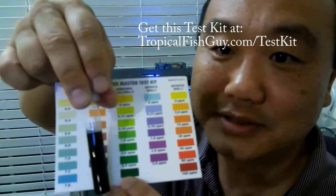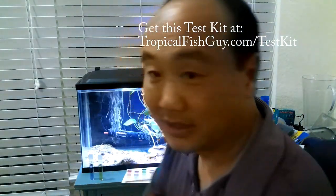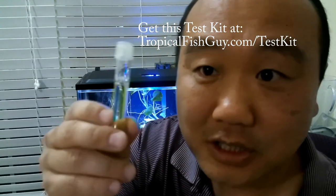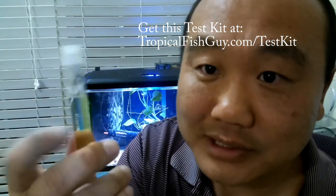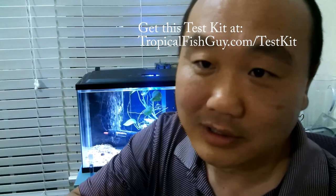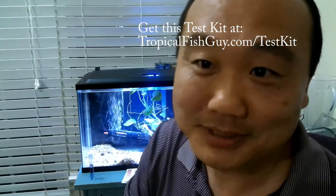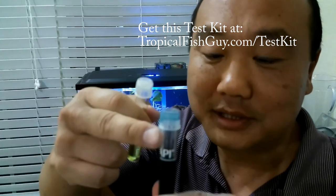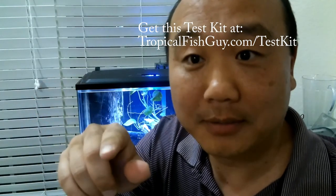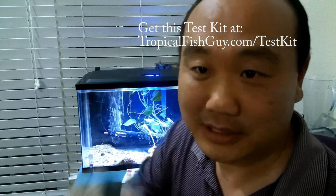So from this test: pH is low, nitrite is good, but ammonia is going to kill these fish. Here's the thing — ammonia is high and pH is low. If pH is really low, the nitrifying bacteria that consumes the ammonia cannot live. You're going to have to raise that pH. I messed up and didn't test the water before buying the fish. So I'm going to do a quick water change to lower the ammonia and add sodium bicarbonate — baking soda — to raise the pH, then retest.